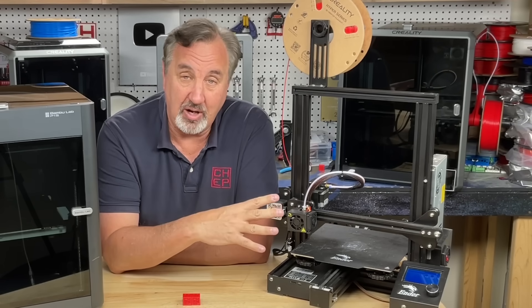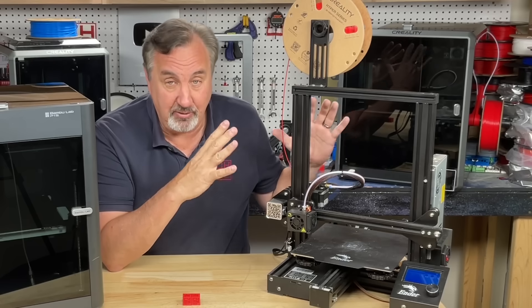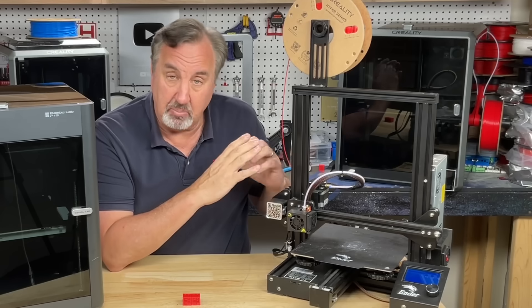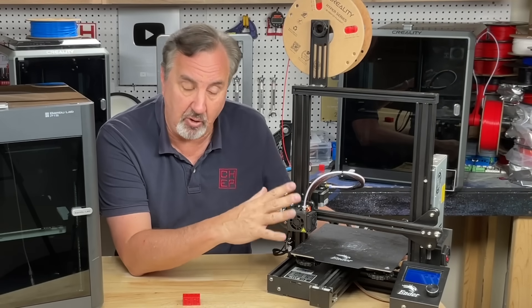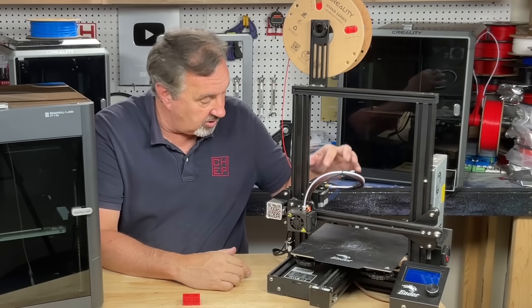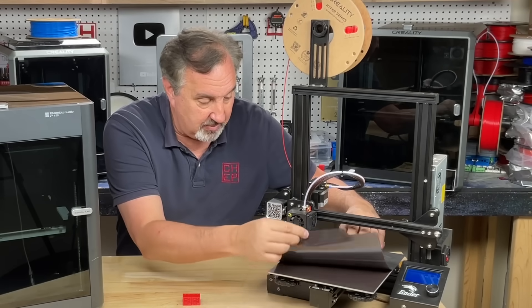You can find this on Amazon and all other places as well, and it sells a lot of units. This machine is completely stock — I haven't changed anything, haven't even updated the firmware. It's got the original hot end and the original extruder.